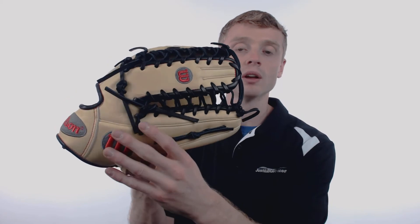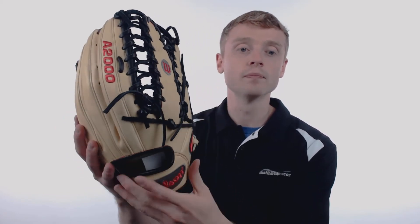The A2000 is constructed out of the pro stock leather, which gives it rugged durability with a great overall feel. On the back, Wilson has used that dual welting to ensure a long lasting structure with a perfect break in, and on the inside they've applied their Drylex wrist liner, which helps keep your hand dry even during those hot summer days.